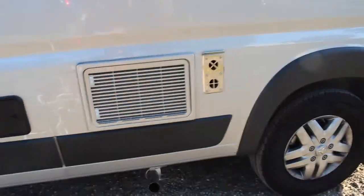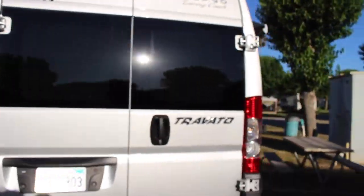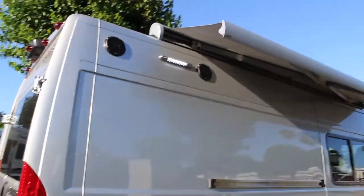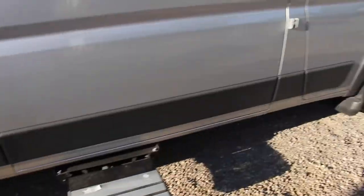I don't know what that vent does — I'm sure it gets rid of something. These are the tires. Let's go inside of the van.